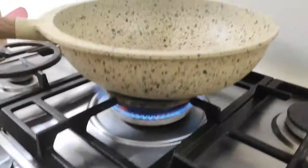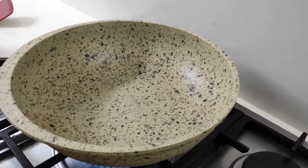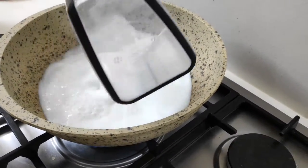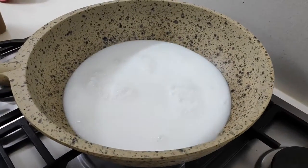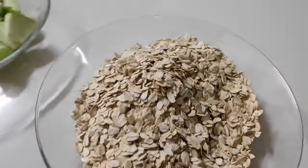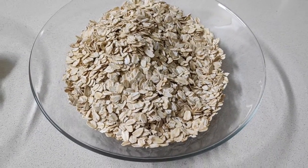Fire is on. And into the pan — the milk with the water. How much is in there? Almost three cups. And one and a half cups of oats in here.